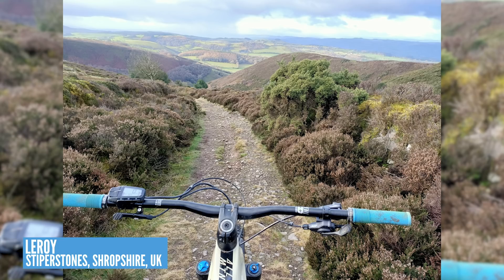Finishing off, we've got this one from Leroy — he's on his Haibike All-Mountain up in the Stiperstones in Shropshire, taking in the winter stones and making the last descents of that trail. Nice-looking bike, and look at that view disappearing off into the background there. It looks like an amazing descent from high up on that hill.